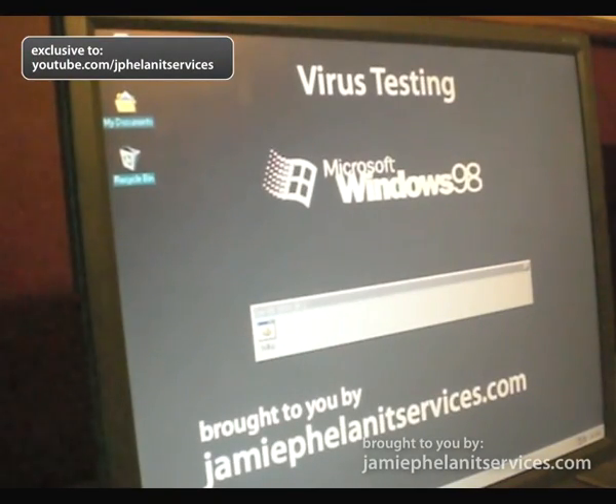Hi, this is Mitchell Chowchuk and Jamie Phelan. We're going to demonstrate a lovely batch utility called the Hard Disk Killer Pro. Can you give us a little inside info on this? Well, it's from the early 90s. An Australian hacker by the name of Munga Banner started it, wrote it up. It pretty much formats a computer in roughly about two seconds. And this is brought to you by Jamie Phelan ITServices.com.